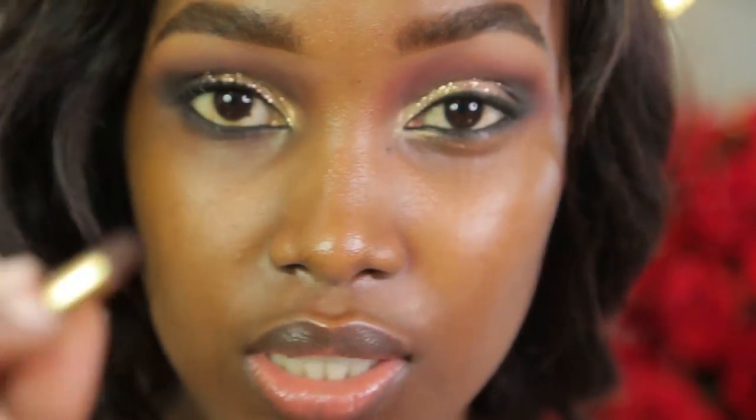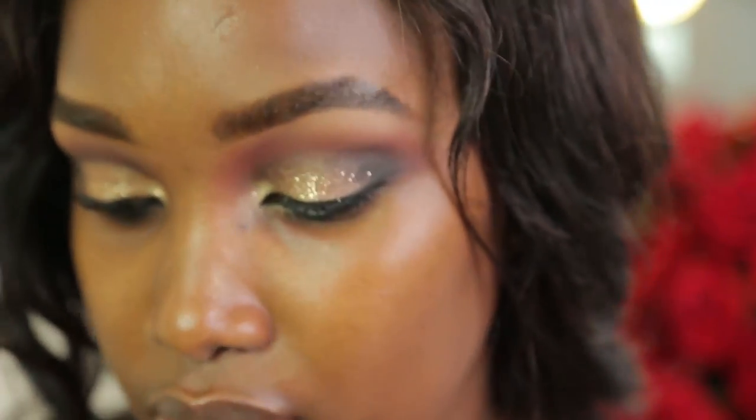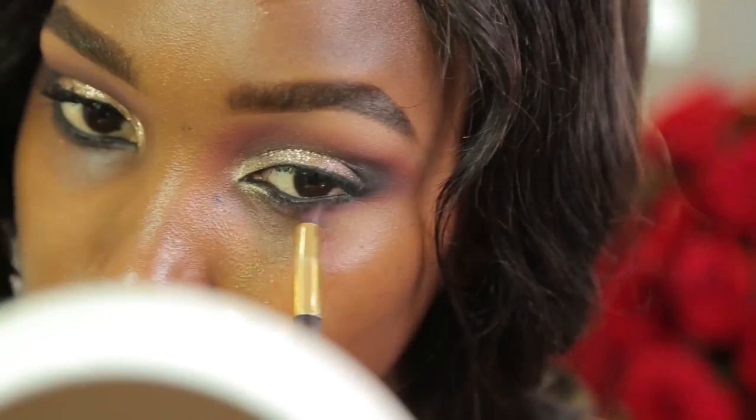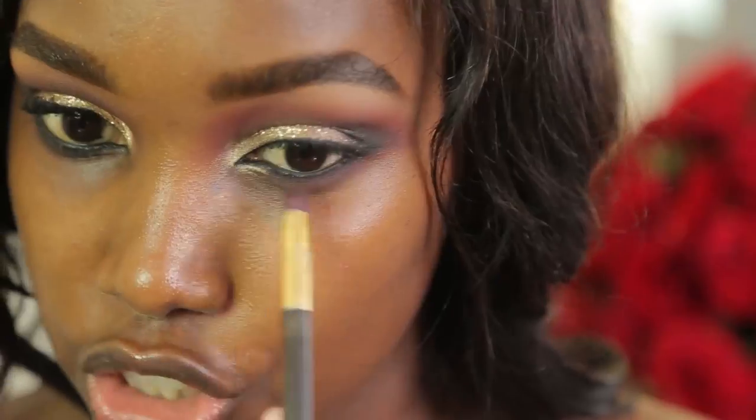The eyes are done. I usually like to smudge the eyeliner at the bottom a bit with eyeshadow, so I'm going to be using a precise brush. I'm using the purple shade from the Folk Color eyeshadow palette and a bit of the black shade to smoke out the lower lash line.